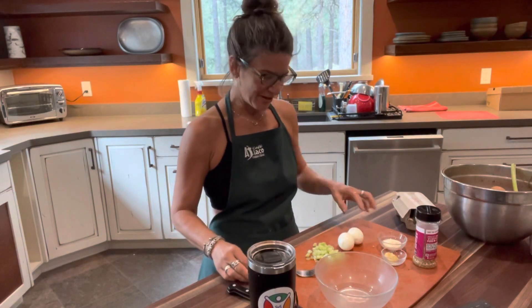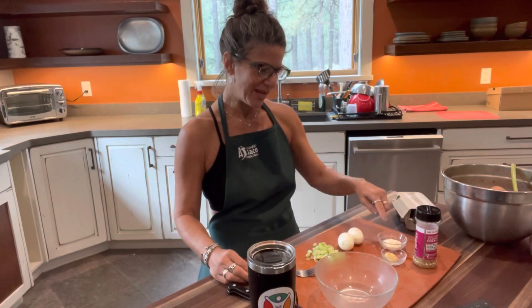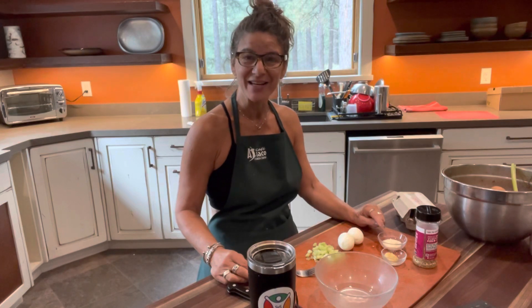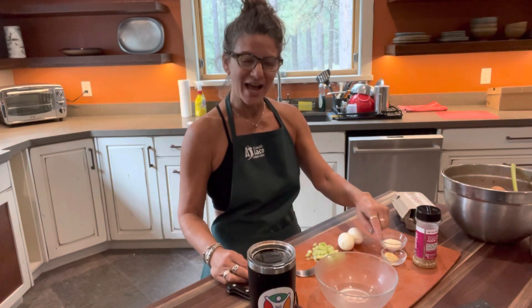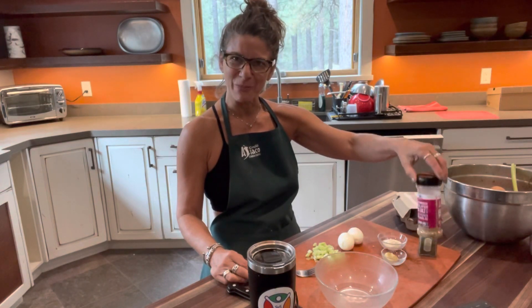Here you can see I have two hard-boiled eggs, some celery cut up, mayo — and you can do the Whole 30 mayo, you can either buy it or make it, it's really easy to make and I'll show you that some other time — and some Dijon mustard with no sugar added, dill, and some salt and pepper mix, but you can use your own salt and pepper as well.